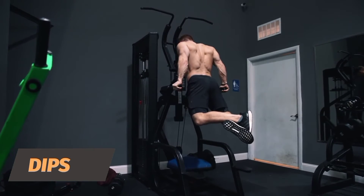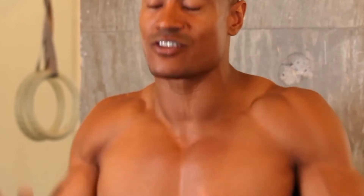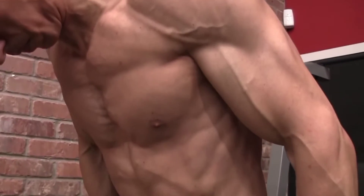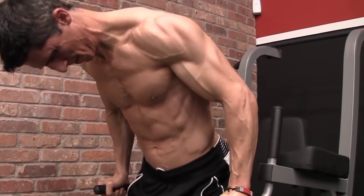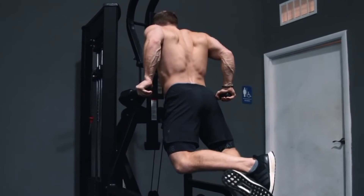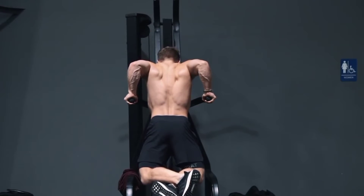Dips: This exercise can be done at home without a dip stand — place your hands palm-down behind you on a flat bench or chair and perform dips in front of it. To do dips on a dip bar, stand between the rails and grip each bar with arms straight. Bend your knees if needed to keep from touching the floor. Slowly bend your elbows and lower yourself until your upper arms are nearly parallel to the floor, then straighten your arms back to the starting position. Repeat 12 to 15 times.